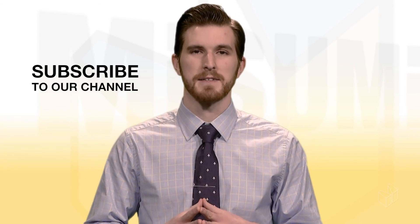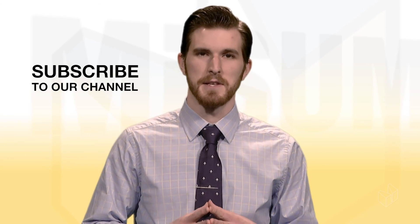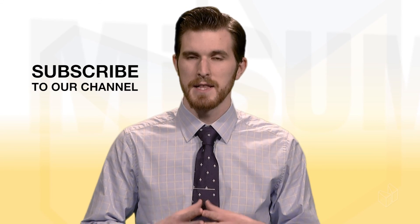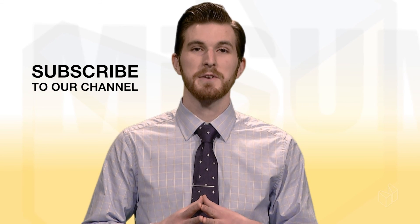That does it for part one of our two-part series on wiring I/O ports. Stay tuned for part two tomorrow. If you like this video, hit the thumbs up button and be sure to subscribe to our channel to stay up to date on all of our brand new content. Also be sure to check out our social media and our blog — you can find the links in the description below. If you have a video of your build using Misumi parts, leave a link in the comments below and we'll feature it in a playlist on our channel. Thanks for watching and we'll see you in the next video.